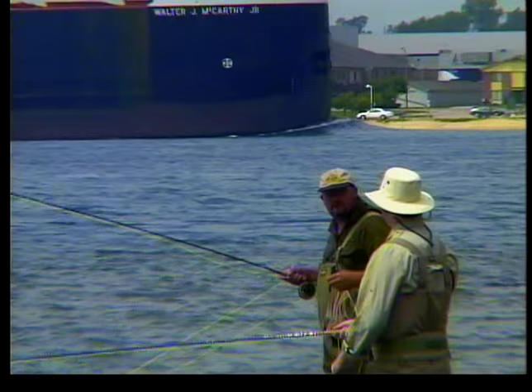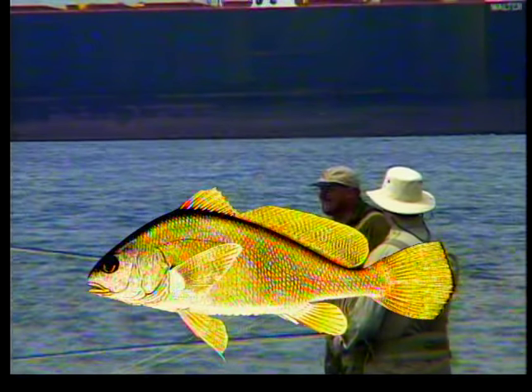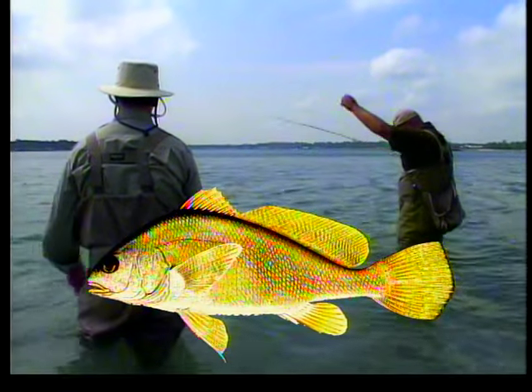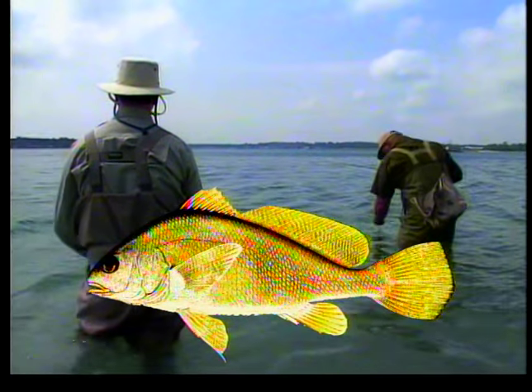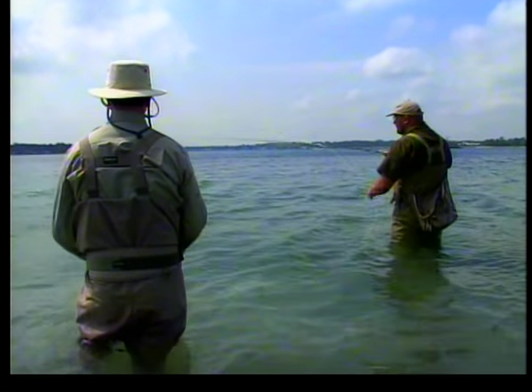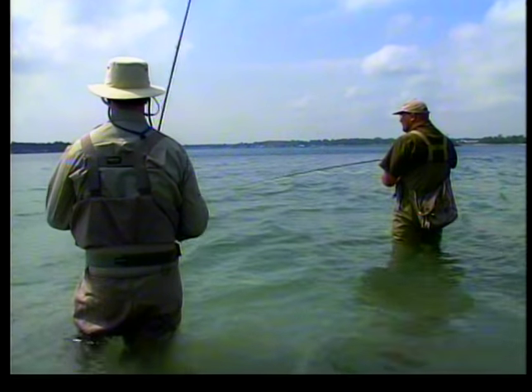Freshwater drum, also known as sheephead, are found in the Great Lakes and other lake and river systems throughout parts of North America. Drum are a bottom-dwelling species that feed principally on immature insects, crayfish, minnows, and mollusks. Their average size is between 5 to 15 pounds. In today's show, Ian and I are stalking these fish on large, shallow flats of Lake Ontario.